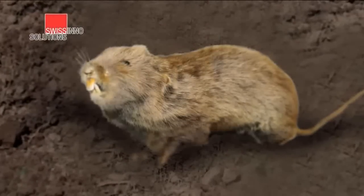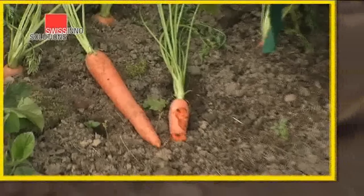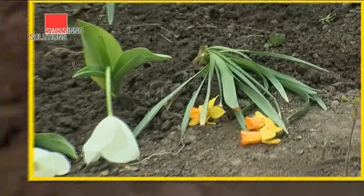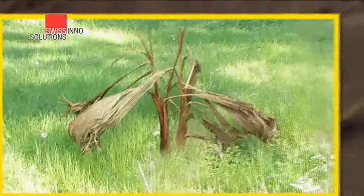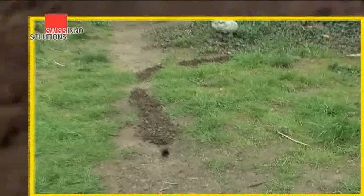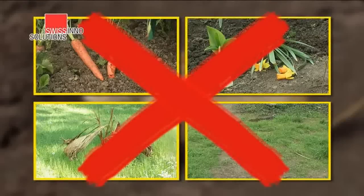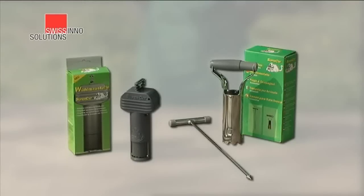Voles — one of the most destructive creatures in the garden. They eat the roots of vegetables, they devour flower bulbs and plant roots, they chew the roots of shrubs and bushes, they dig up unsightly piles of earth and make mowing lawns impossible. Stop these ravaging rodents from devastating your garden with the Swisscino vole trap and accessories. It's simple to set up and it's amazingly effective.